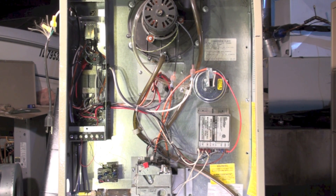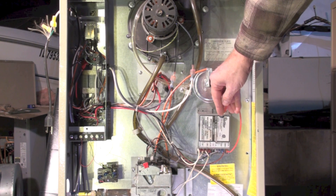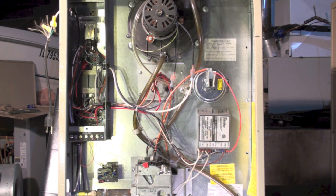We're going to talk a little bit about the sequence of operation of this Coleman CGU furnace. This is the ignition control — not an integrated furnace control. This was before integrated furnace controls came about. This particular control will try to ignite three times and then lock out. This one locks out permanently — you'll have to shut off the power to get it to try again.